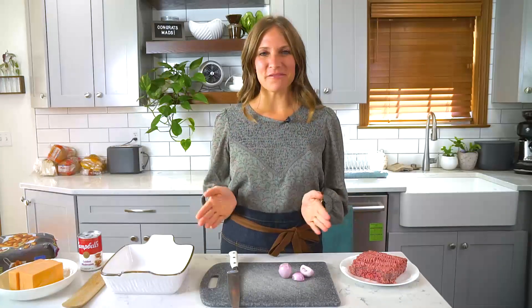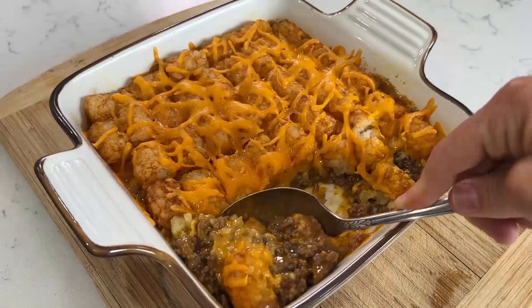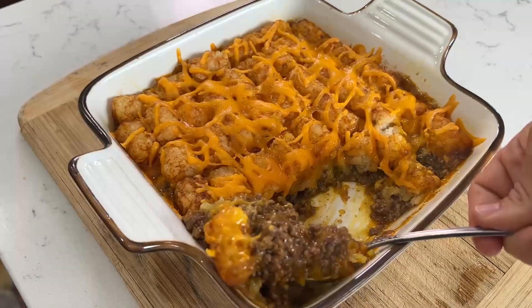Today I'm making tater tot casserole. This ground beef casserole is one I remember my mom making often when I was young. It has ground beef, cheese, golden mushroom soup, and tater tots baked on top. It's super easy to make so it makes a quick weeknight meal. Let's make it.